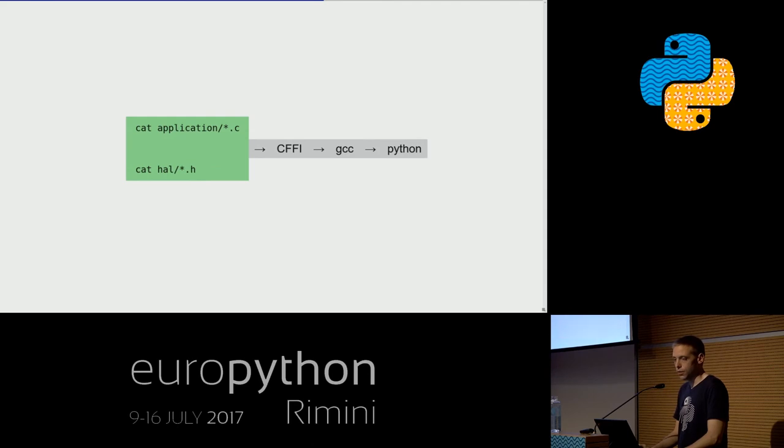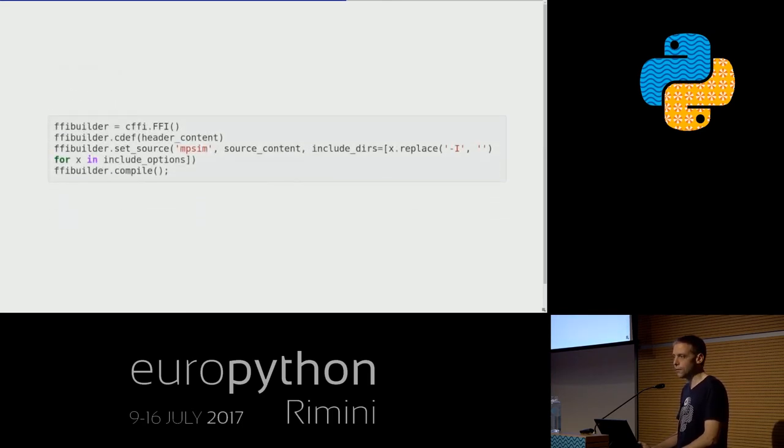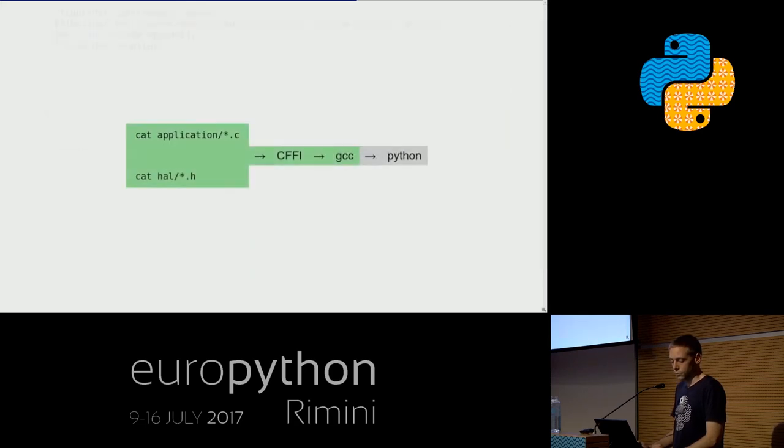Step two is complete — we have all the header contents. The CFFI code itself is only four lines: create the CFFI FFI object, pass in the header content so CFFI generates the Python interface, pass in all the collected source code for the compiler to build an extension module called 'mpsim,' pass in the include directories, and call CFFI to compile everything into a loadable module.